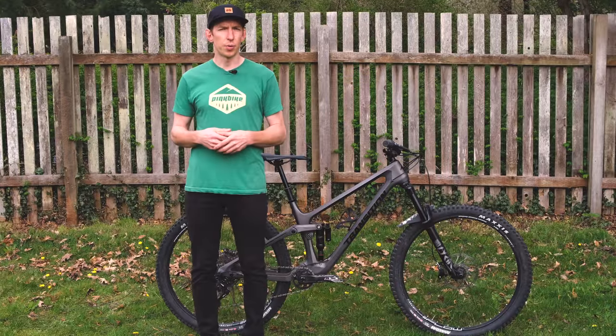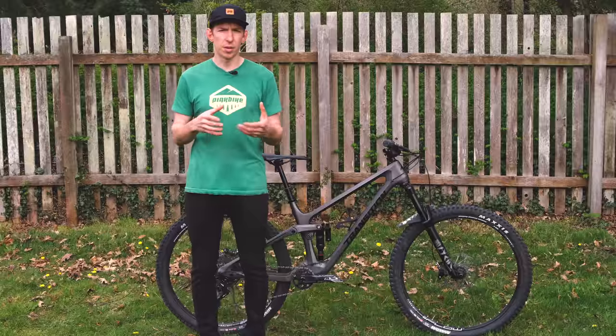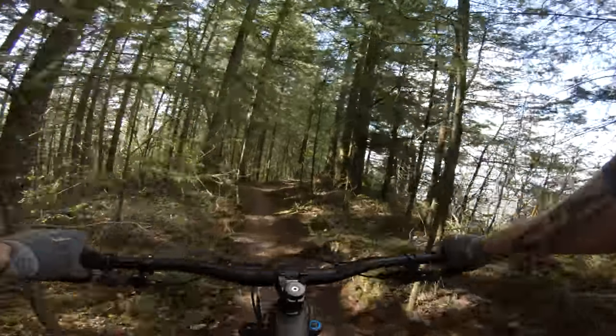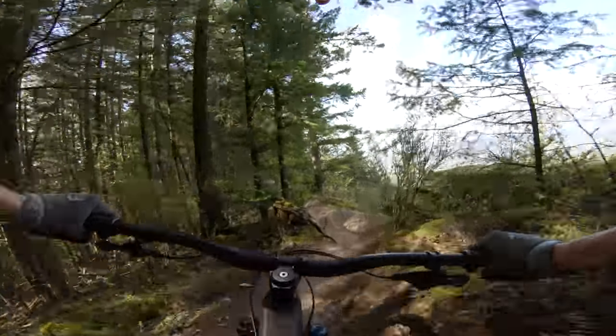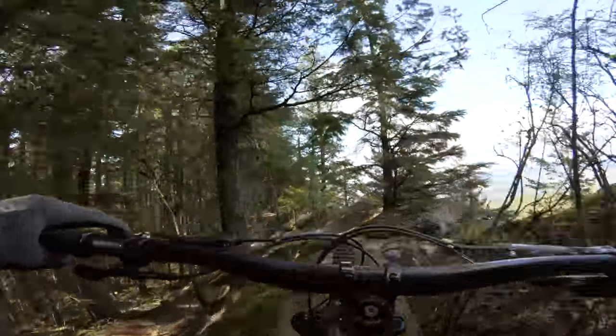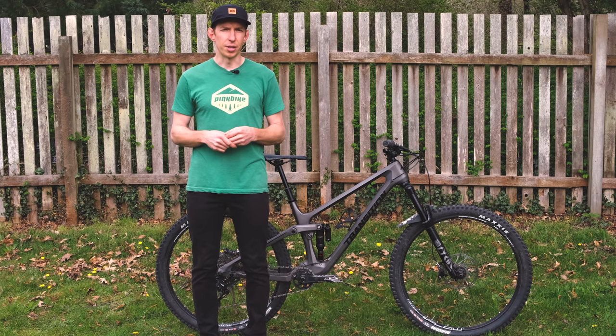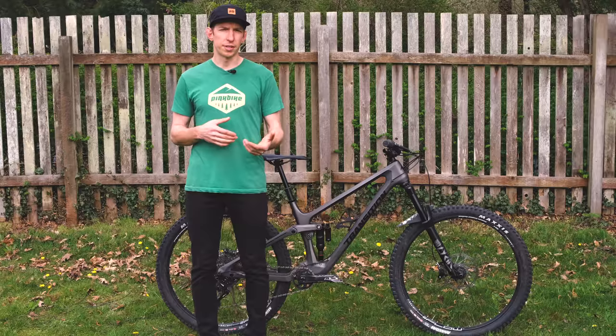The seat angle is 76.9 degrees — pretty standard these days — giving a top tube length of 613 millimeters. All these numbers are right in the sweet spot of where modern bikes are landing, so it didn't take any time at all to feel right at home on this bike. If you're looking for something super snappy that will really whip around turns while climbing, this isn't that category — the bike is still geared towards the descents — but it does take care of the climbs quite well.